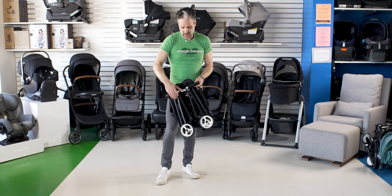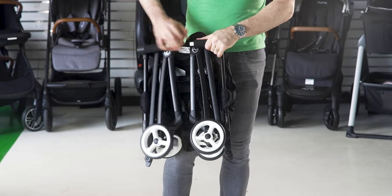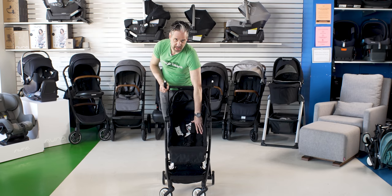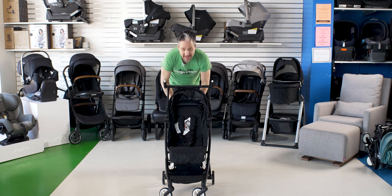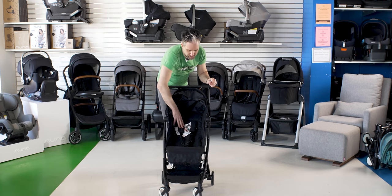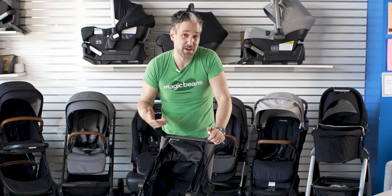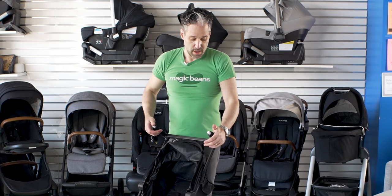To open it back up, all you do is unlatch that and it clicks right open — pretty easy. In terms of reclining, it is not a particularly deep recline. This is definitely a six-month recline, so if you're looking for a stroller with a deeper recline this is probably not for you, but six months and up is still good enough for a nap. There is fabric on the side so the kid can rest their head, but this is definitely not a stroller for a little baby straight away.